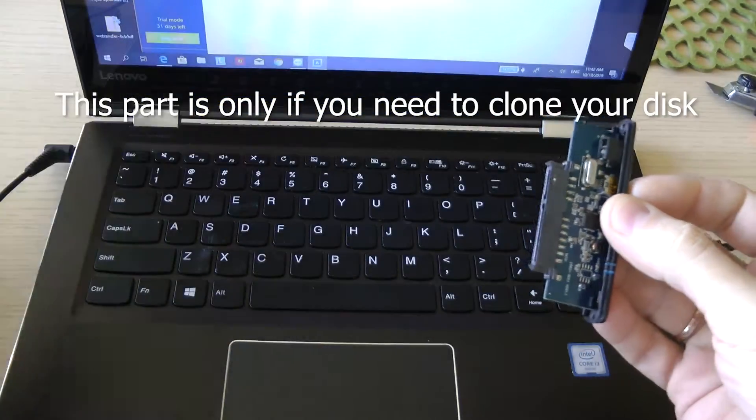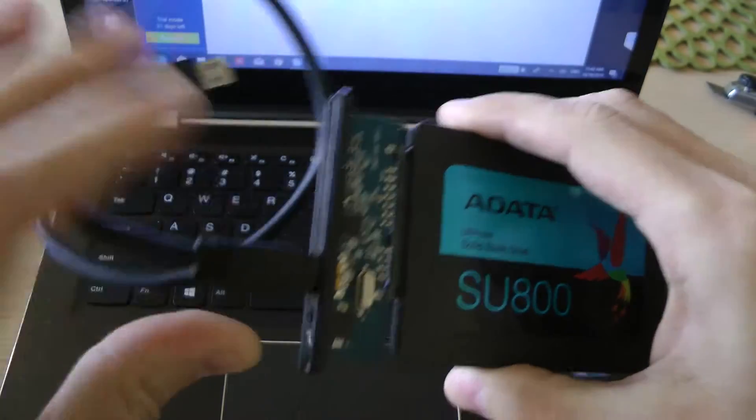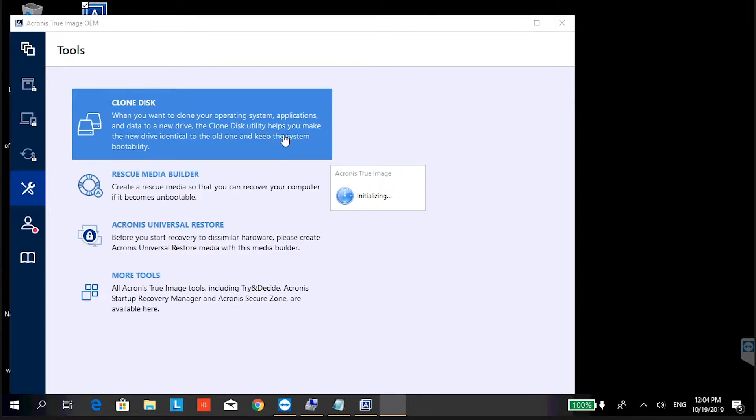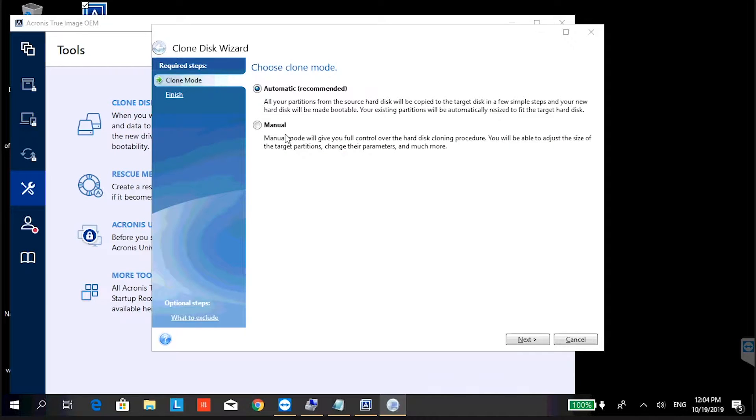If you need to clone your existing system and data, you will need an external drive enclosure. Otherwise just insert new SSD and install OS from scratch. I use Acronis disk cloning software. This time I'll try to clone disk on automatic settings.